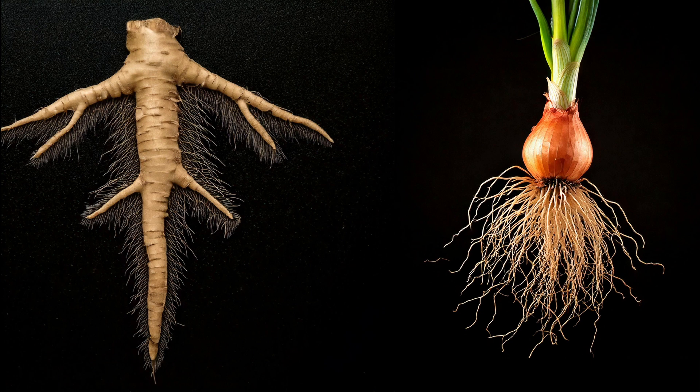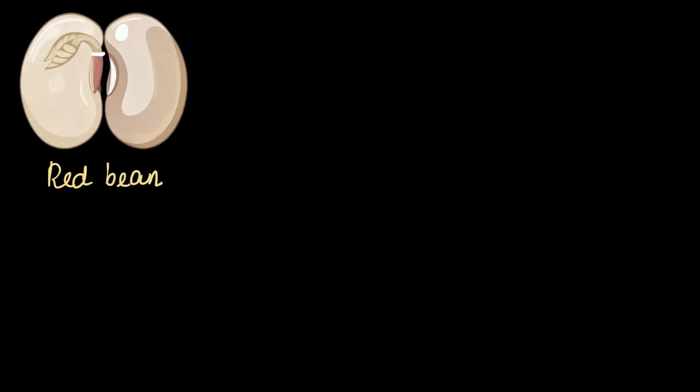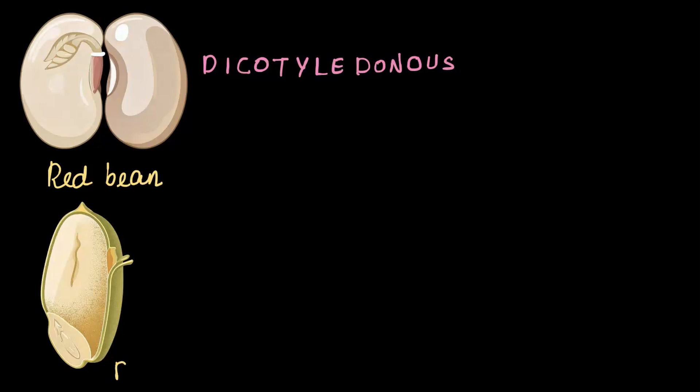But how did these two types come into being? Why are they different? Let's figure out. First, let's take a look at this seed — it's a seed of red bean, and it's called dicotyledonous. The second one is a rice seed and is called monocotyledonous. Don't worry if these names feel tricky.